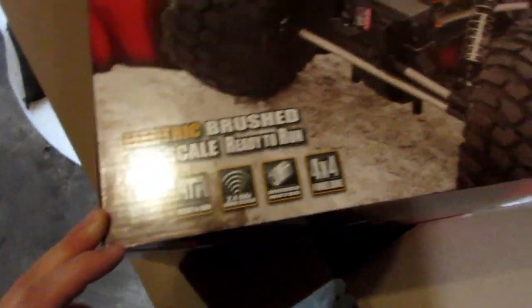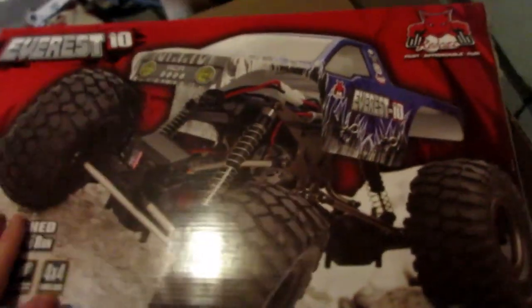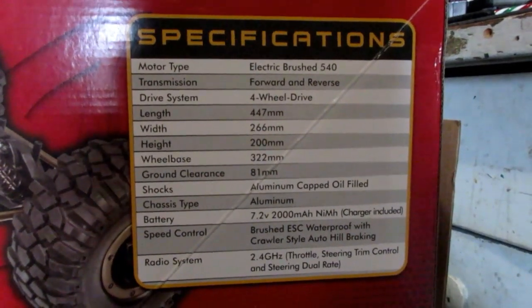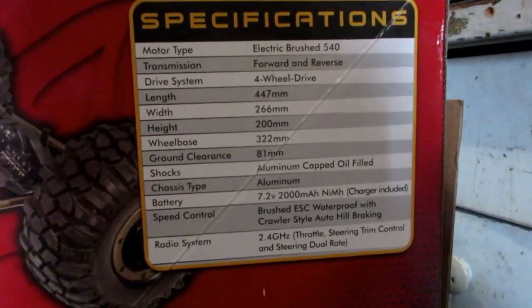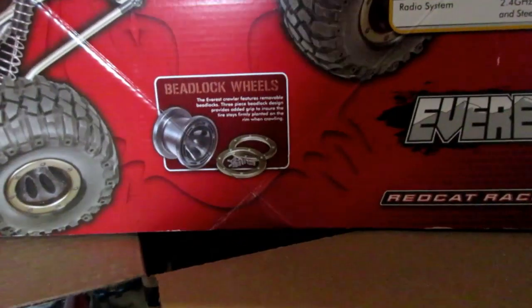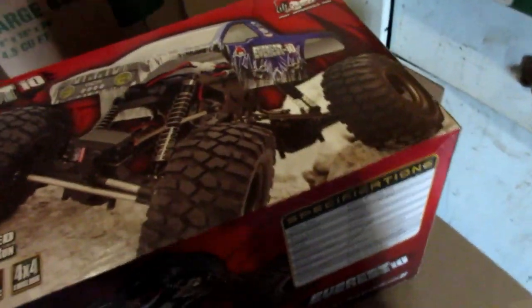1/10th scale, ready to run. Came off Amazon — I think it was about 160 bucks or something. And it's not about what it is, it's what you can make this thing into — so that's our goal or plan. Here's the specs on it. It's just your basic generic thing, but it also has bead lock tires on them too. It's not that bad I guess — it's not your SCX10 kind of deal — but anyway, let's open it up.